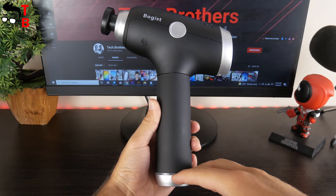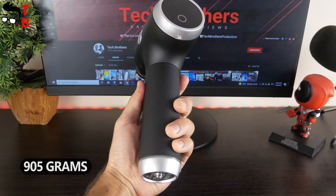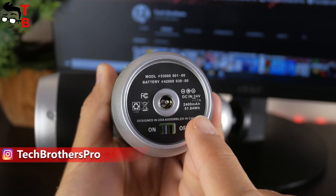We have already tested some massage guns, and I can say that Boggest V1 is not the biggest one — actually it is quite compact. The dimensions are 235x170x65mm.